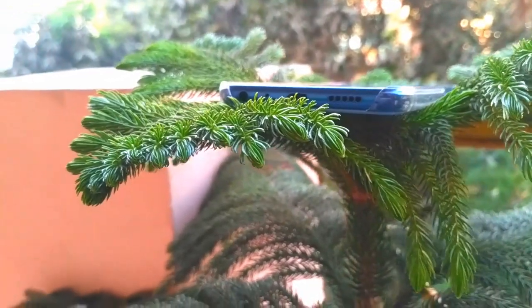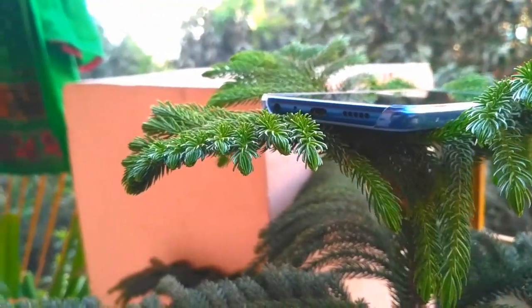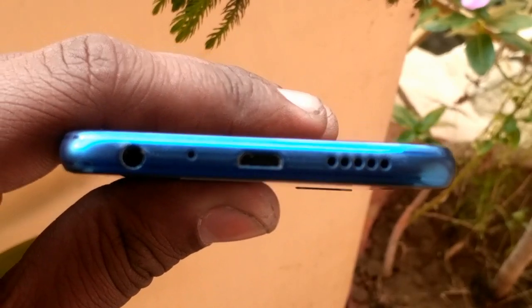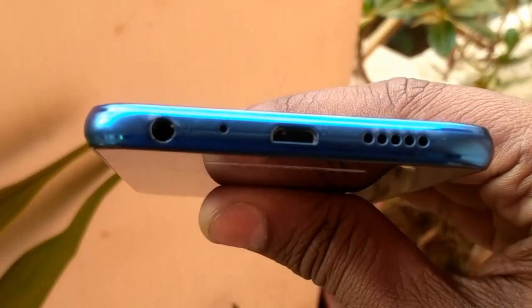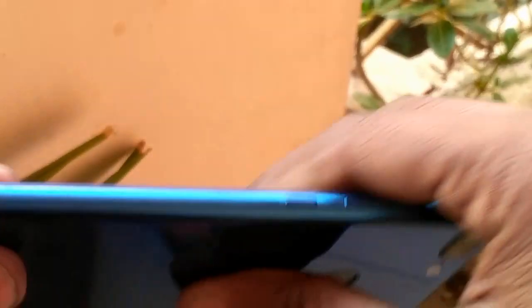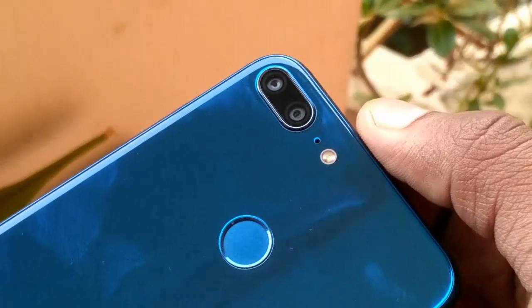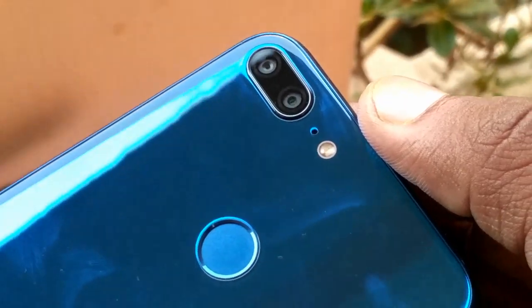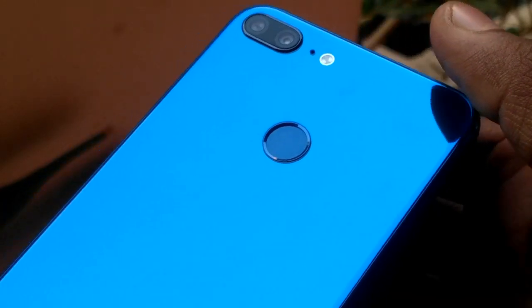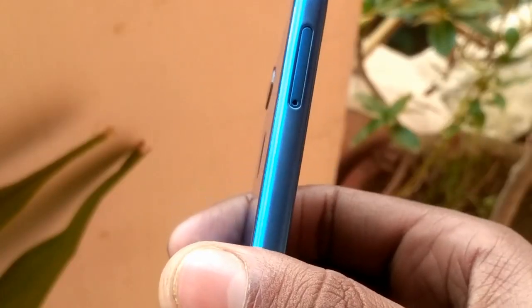Starting with the build design, it has a glass body which makes the phone a piece of beauty. On the lower side, we have a 3.5mm jack, micro USB, and speakers. On the right, we have volume rockers and power button. On the back, we have the dual camera setup — 13 plus 2MP sensors — along with LED flash, a noise cancellation mic, and a fingerprint sensor in the middle. On the left, we have a SIM tray with hybrid dual SIM solution.